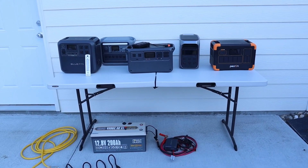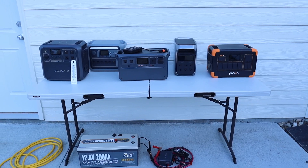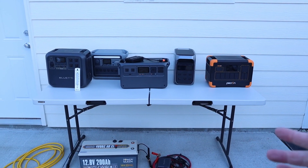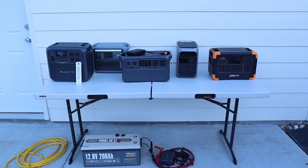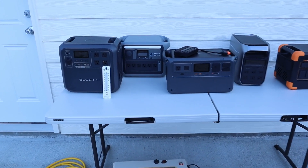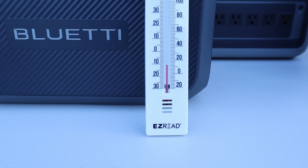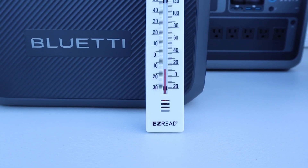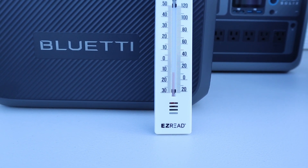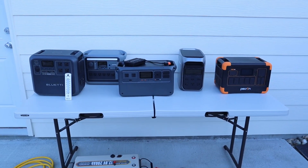Here's the testing setup for seeing how these power stations perform when charging them below 32 degrees. This test is to figure out if they have some sort of low temperature charging protection and to see what actually happens. These have been sitting out for over 48 hours. If you look at this thermometer you can see it's under 20 degrees Fahrenheit, actually hovering near 10 degrees — super cold.